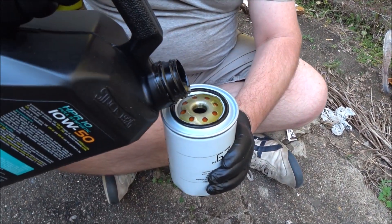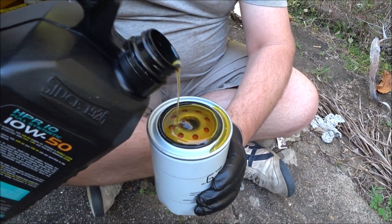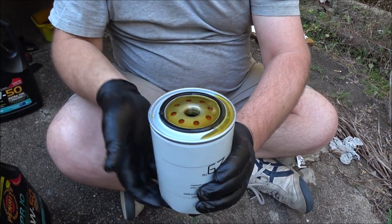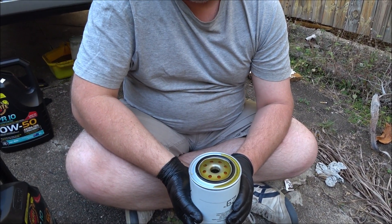That overflowed. Okay, that is definitely full. Now, in the next few minutes, all of that oil is going to disappear.